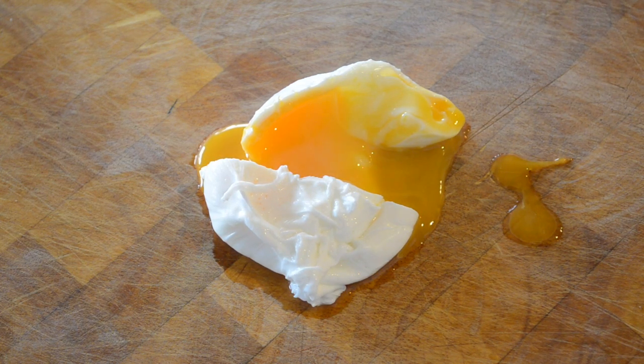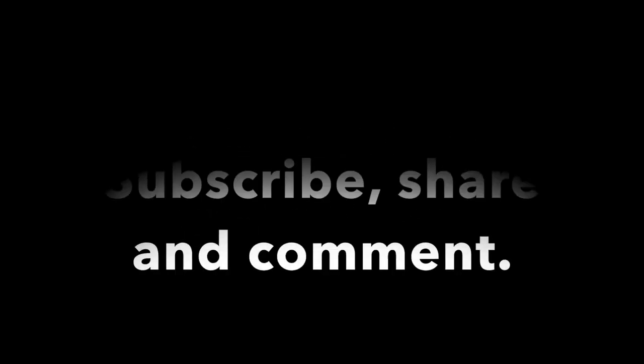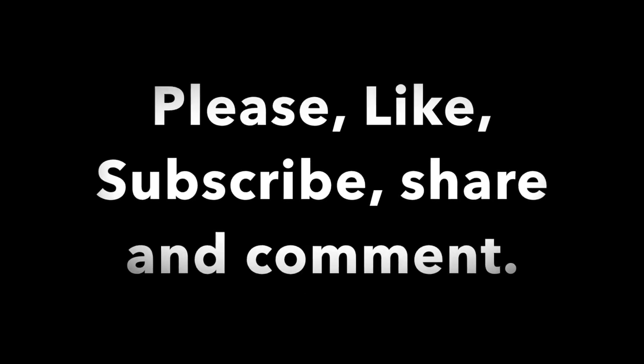Thank you, guys. Remember to like, subscribe and share, and comment what you think down below. Thank you. We'll be right back.